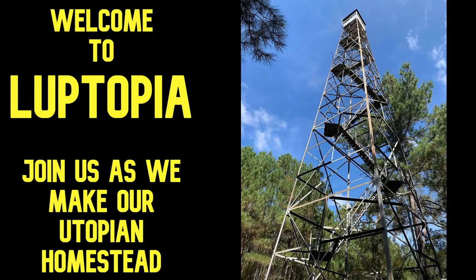Welcome to Looptopia, where we're building our own utopian homestead. Today is going to cover very basic skills on how to cut down a tree. We've cut down a leaner and we have to cut down a tree really close to the tower, and I've got some friends to come help. You can watch that whole process and how it went.